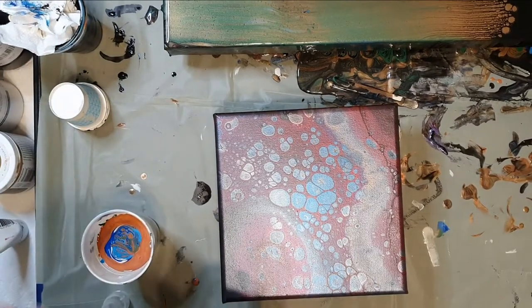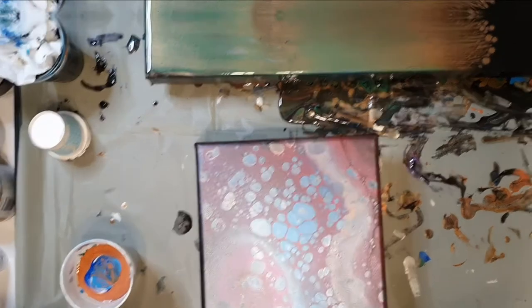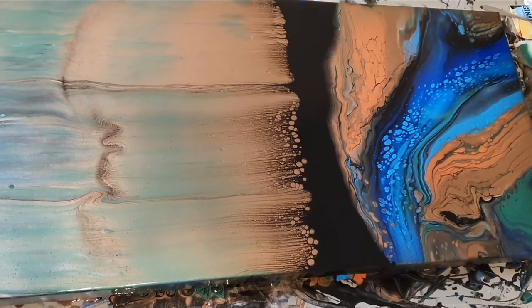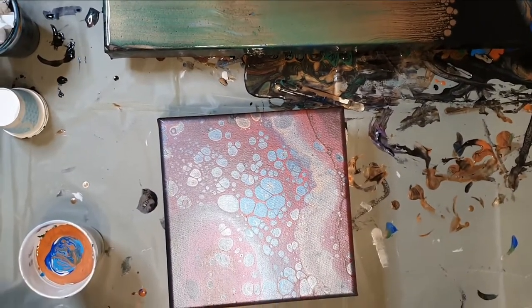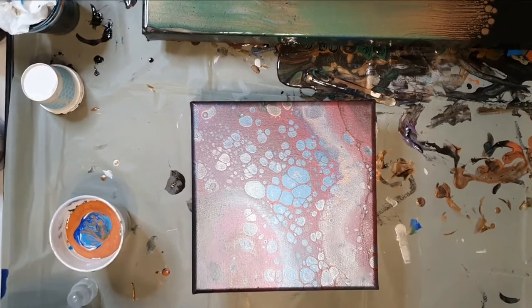Hi, I'm back. I had some paints left over from doing this big painting — my 15 by 30 inch gallery wrapped. And I have a flip cup here that I didn't really care for.